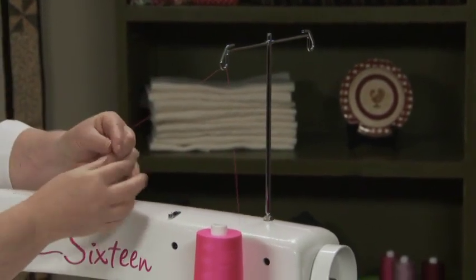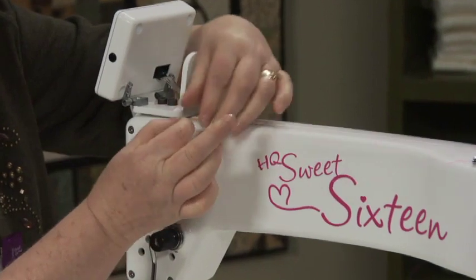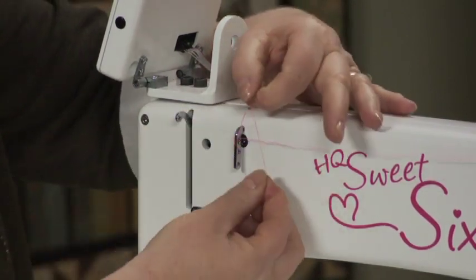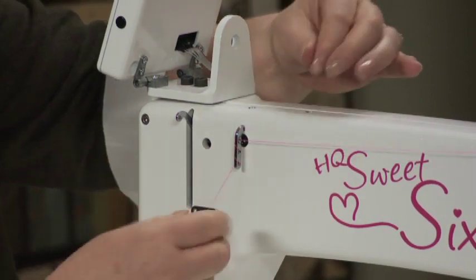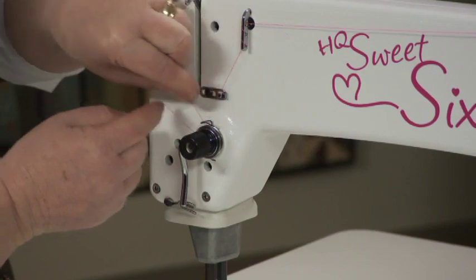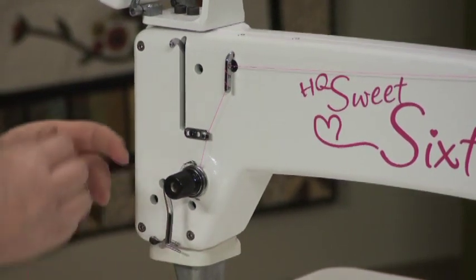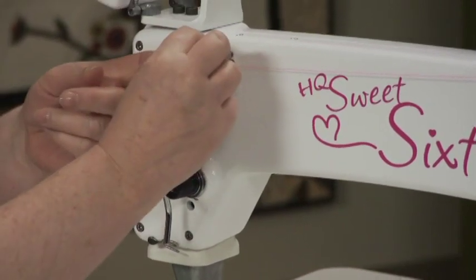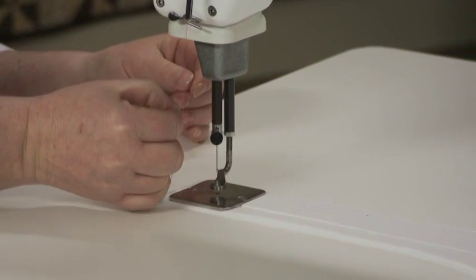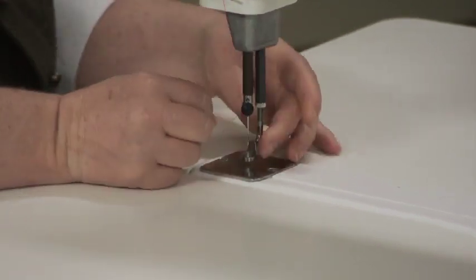To thread your HQ Sweet Sixteen, bring the thread up through the first thread guide, the next thread guide, and then to the three-hole thread guide. Thread it from the back to the front, around from the back to the front, and again from the back to the front. Then through the next thread guide, floss it into the tension discs, up and catch the spring, and down under the stirrup. Thread it through the take-up lever, down to the next thread guide, to the silver ring — there's a hole in the silver ring, make sure it goes in there. Then thread through the needle from the front to the back.